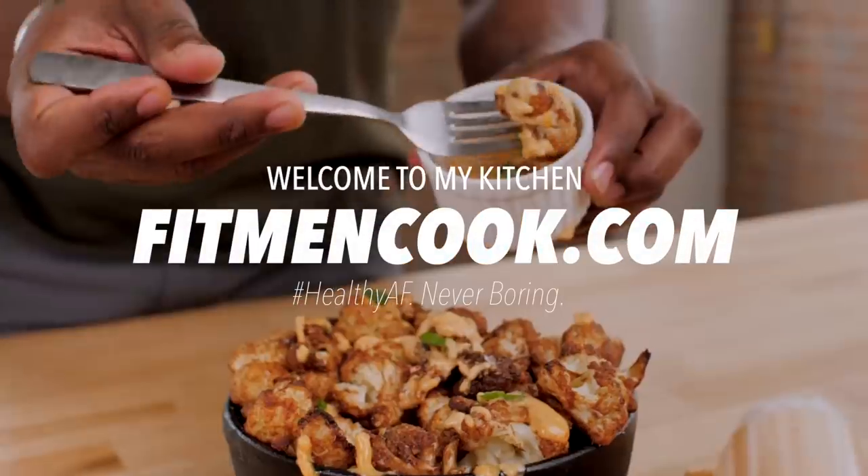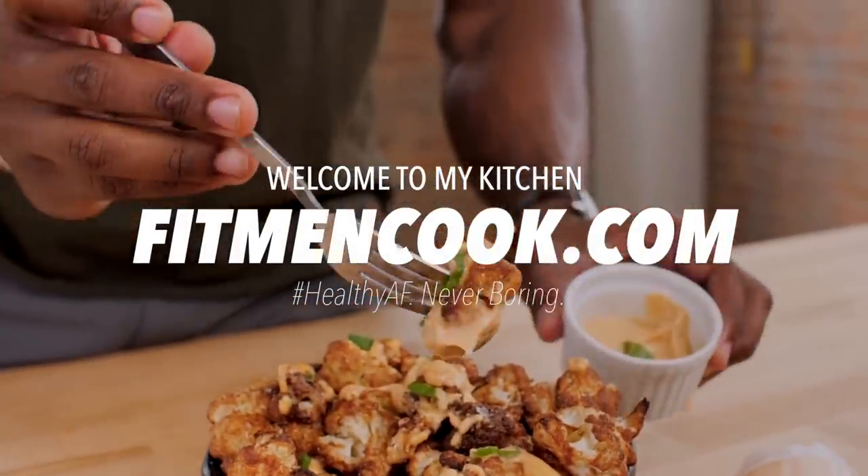What up guys, welcome back to the Fit Man Cook Kitchen. For today's quickie recipe I've actually got a copycat recipe. One of the biggest questions I always get from y'all is, Kev, how do you come up with so many different recipes? I love to eat out and experience new cuisines because sometimes eating out can just inspire something else — it's all about the experience with food. So today we're gonna do just that.